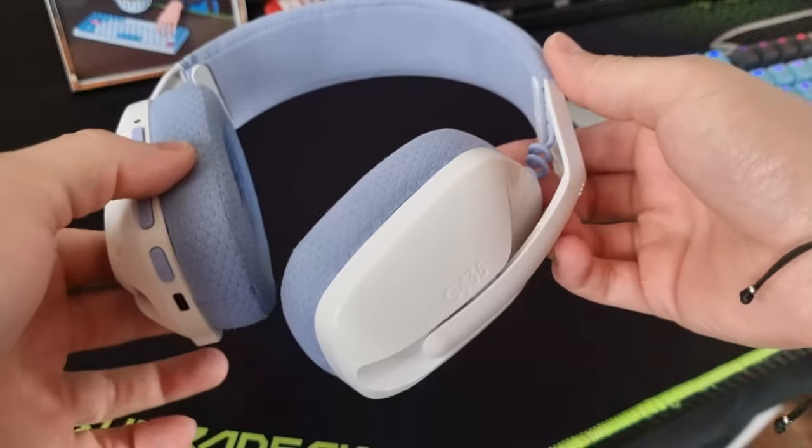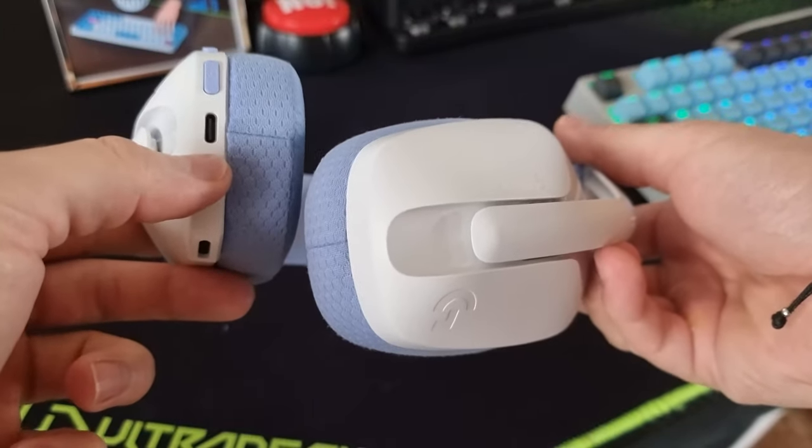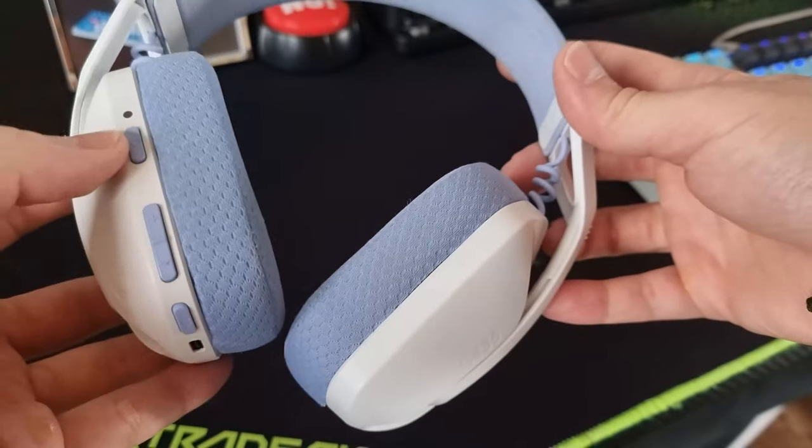There is your USB charging port here, the microphone, as well as the buttons for controlling the sound and the mute of the microphone, and of course the power button.